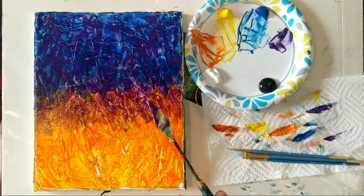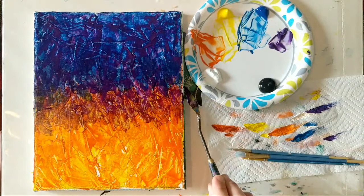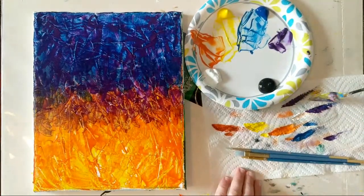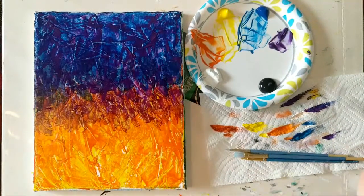I forgot to mention — if you are painting on a stretched canvas, continue that color around the sides, the tops, and the bottom. It just looks really nice when you hang it on the wall, having that color wrap around the edge.